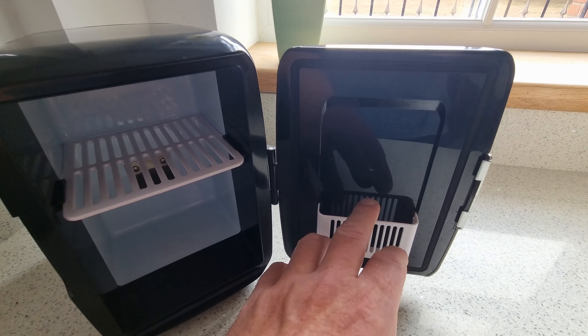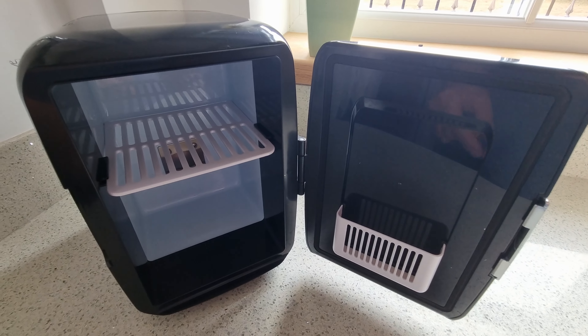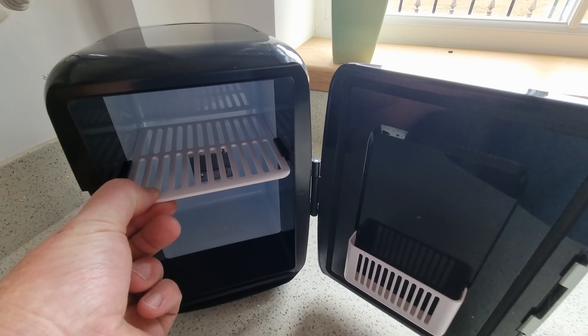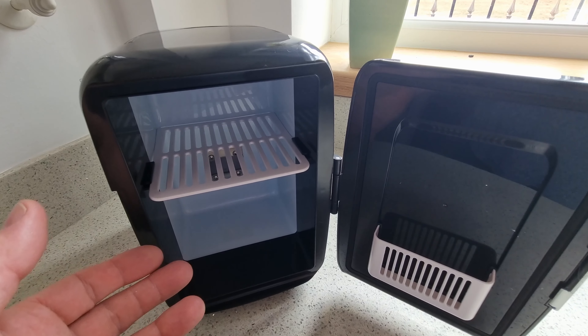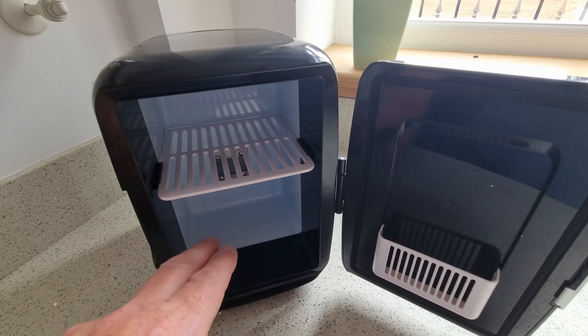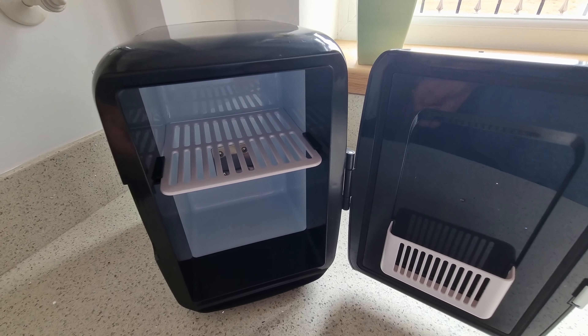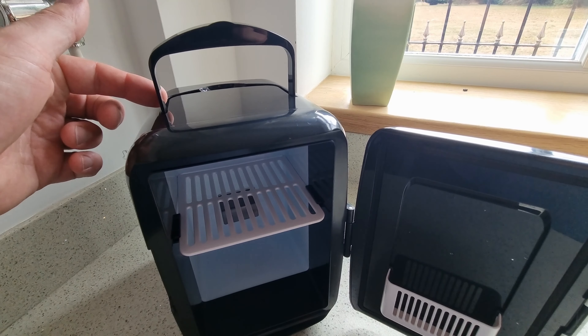I don't think you get too much in there but you might get a few chocolate bars or something like that in there. We've got a shelf which comes out, so you can either take that out completely, put things in it, stack things up in there — it's big enough for cans as I'll probably show you in a minute. On the top we've got a carry handle.